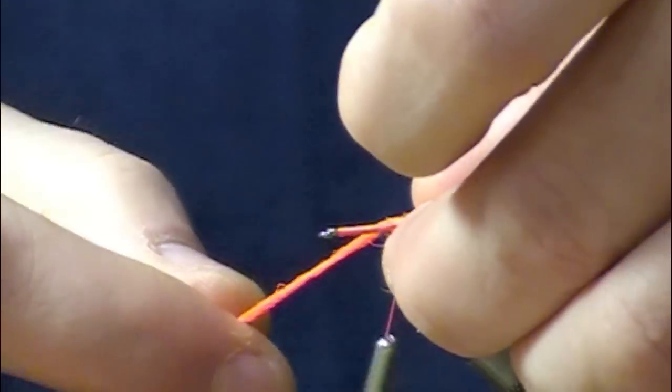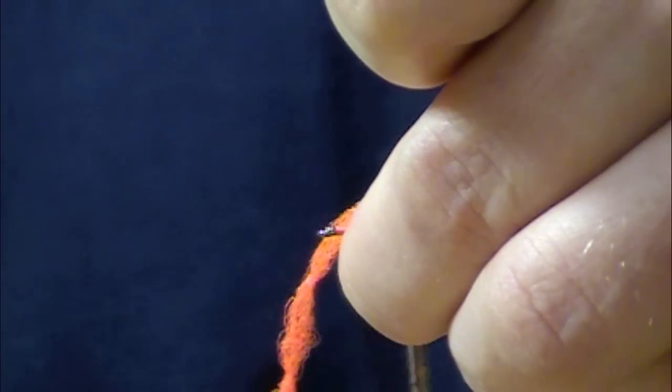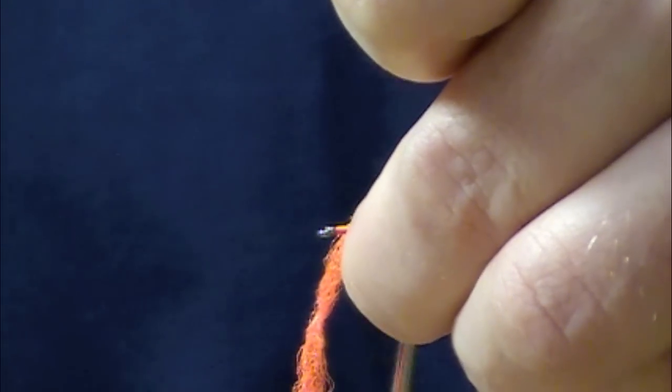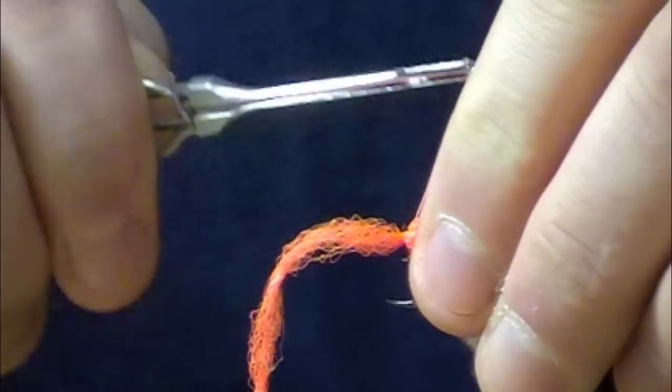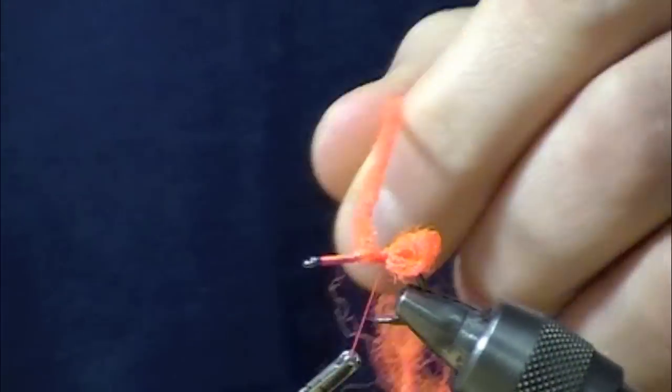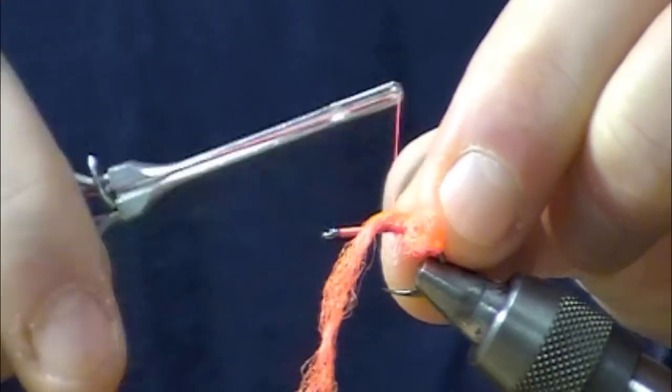We're just going to continue to make those loops and alternate the sides. You can see the first one was straight off the back and kind of off the dorsal surface of the hook. The second one will be just in front of it but off to the side, and we'll just have to keep on advancing that up.